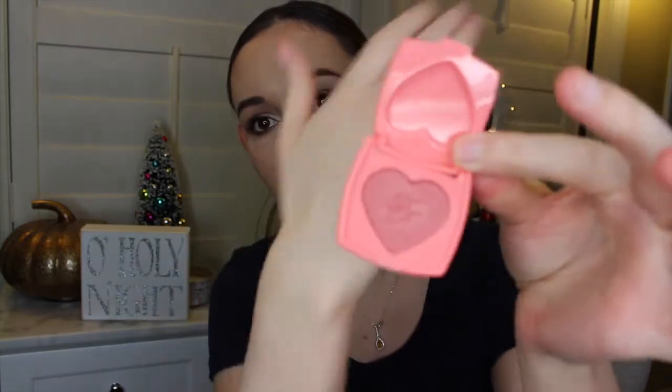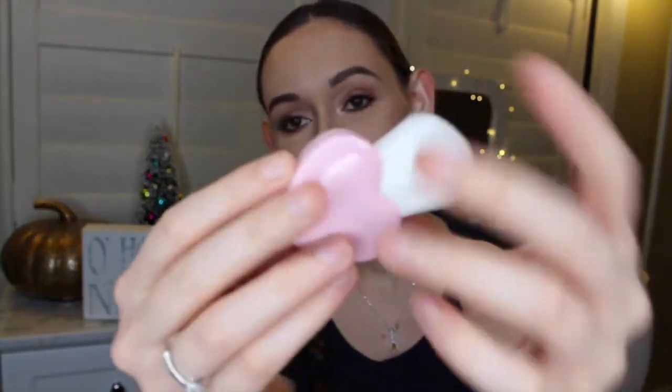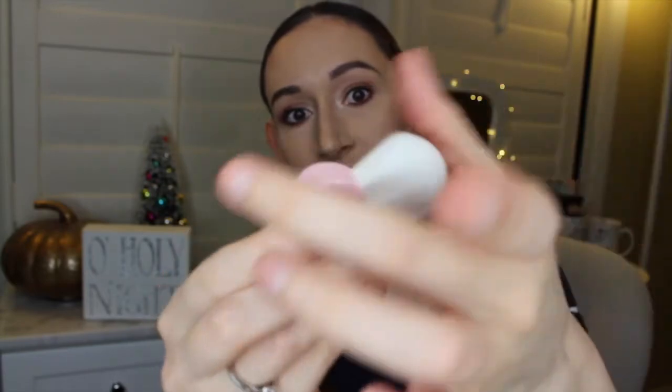The next thing I got is the Too Faced Let It Glow Highlight and Blush Kit. It comes in this cute little box with a Candlelight Glow highlighter. It also comes with a Love Flush Blush in the shade Love Hanover, and it also comes with a Snow Bunny Luminous Bronzer. It's so cute and tiny — this is the miniature version, but I think it's really cute because I've never tried these Too Faced blushes, highlighter, or bronzer before, so I wanted to try them out. It also came with this cute little Too Faced brush with a little heart on it, and the actual brush itself is so soft — it's pretty dense but really soft. I'm excited to try this out.